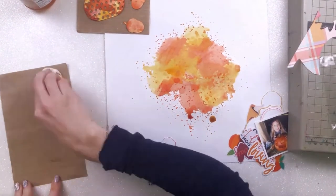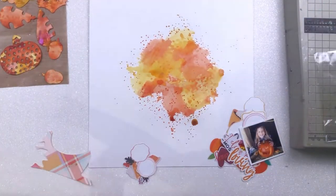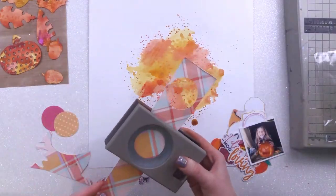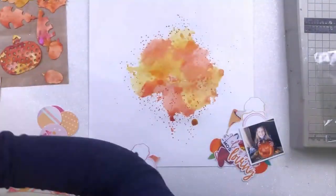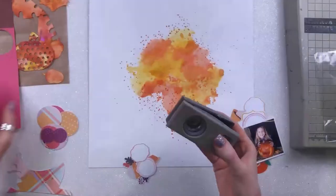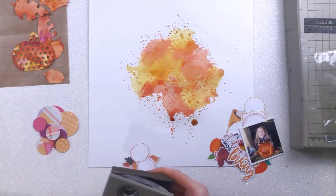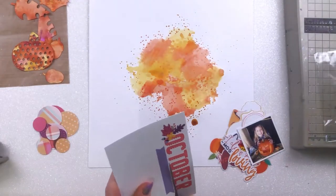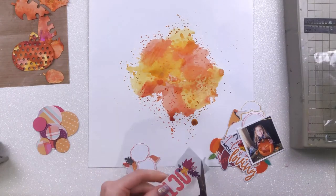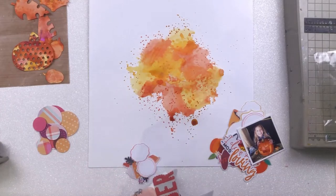Those are all set aside to dry along with my layout itself. I do spend a little bit of time, even though the layout is wet, working out what I'm going to do with it. I lay a few bits on top and then regret it because I get paint everywhere. By the end of this layout I was literally covered — my hands were orange. The Lindy spray just kind of gets everywhere. I don't know how because I didn't get any on my fingers as far as I was aware, but clearly I did.